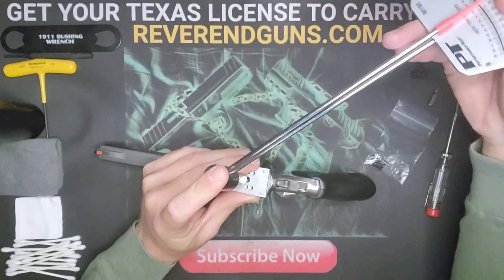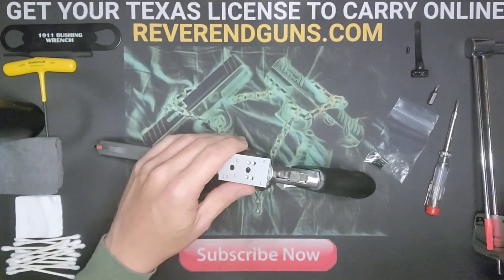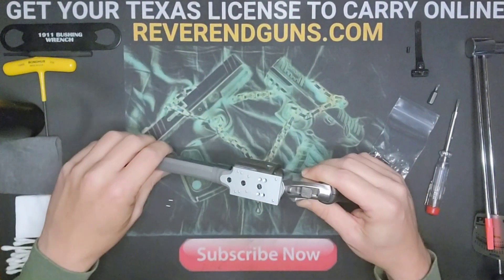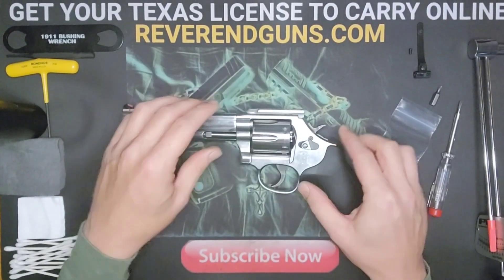That may not even be necessary. If you want, you can add blue Loctite to these screws - use the blue so that way you can take it off as you need to. Next step is to put on the red dot itself.